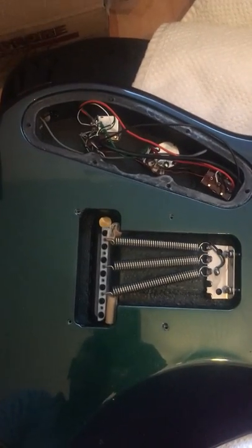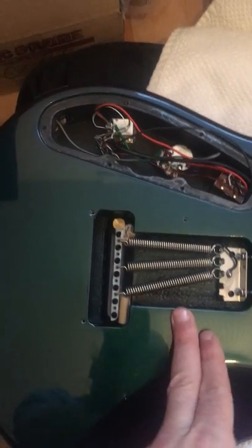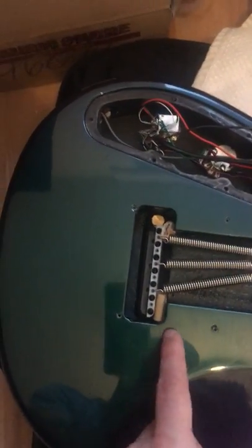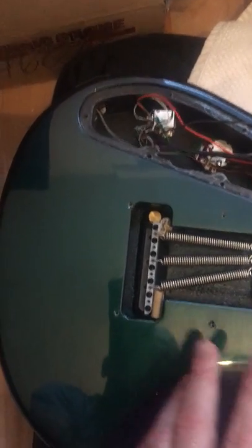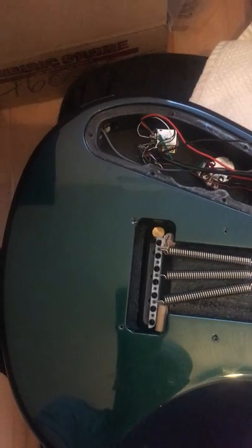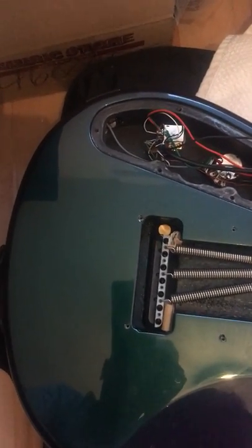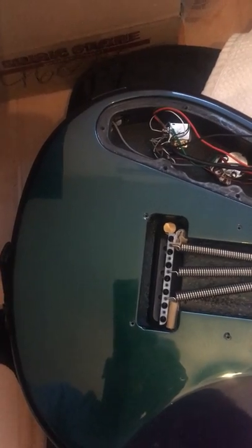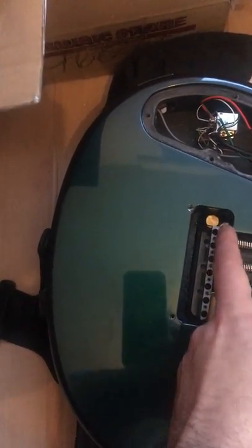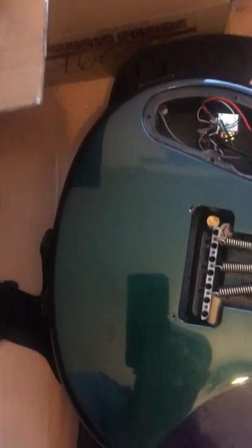When you remove the strings, the springs will pull the bridge into the guitar body. If you do it slowly it will not hit, but the problem is that from the front of the guitar the two support points for the bridge will be under big tension. So to avoid that, we need to put some supporters here to prevent the bridge from going back.